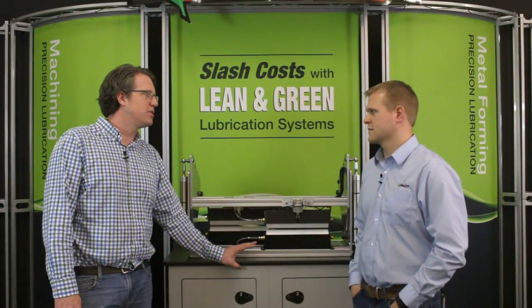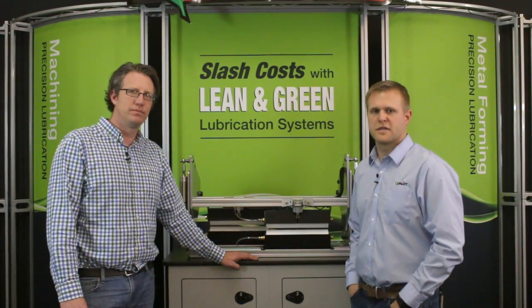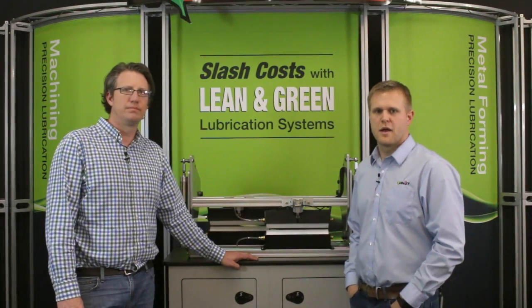Thanks for coming in today and showing our viewers a little bit more about the HG system. If viewers want to find out more about the HG option, please contact us or visit us on the web at unis.com.